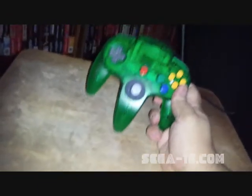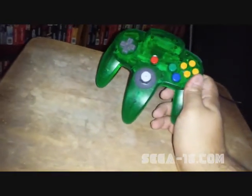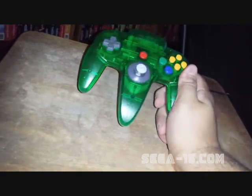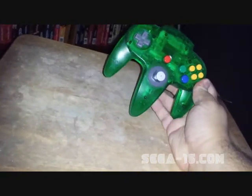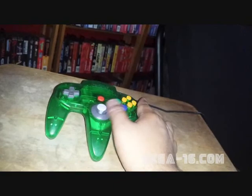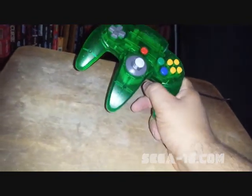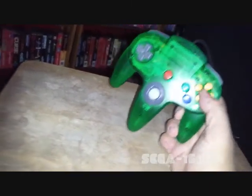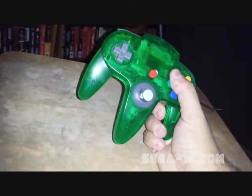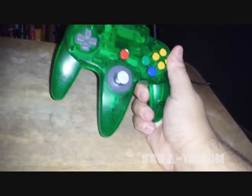The next thing I got was a Jungle Green Nintendo 64 controller. The reason I wanted it is because I have a Jungle Green Nintendo 64 but had a regular gray controller that came with it, and I always wanted to complete the set. I got this for $9 — it was kind of grimy but it cleaned up nicely. The joystick might need to be changed but it works fine, I already tried it out. I've heard these colored Nintendo 64 consoles are really going up in price, so I'm happy to complete the set before things got too insane.